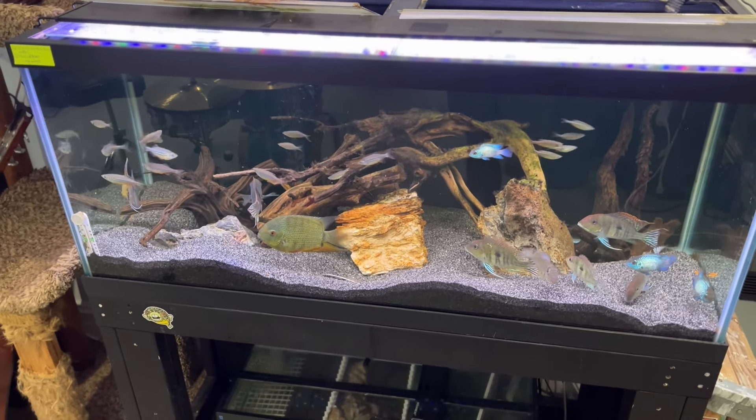There are many ways to go about this, but I'm going to show you two of the primary ways by explaining how this tank is plumbed and how the tank downstairs is plumbed.